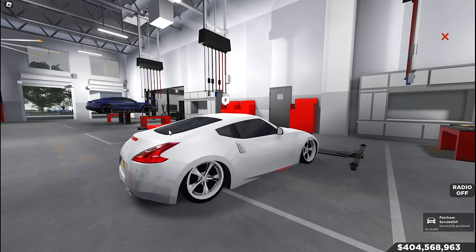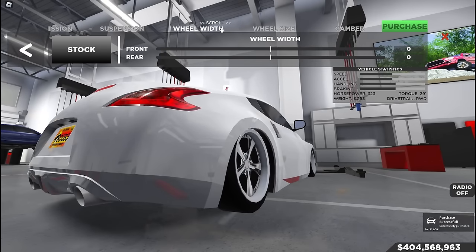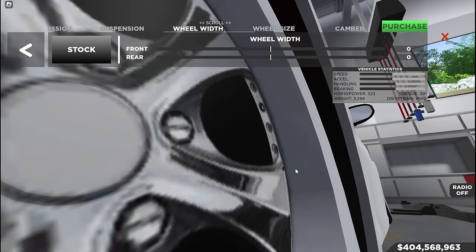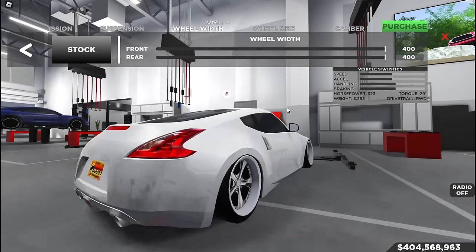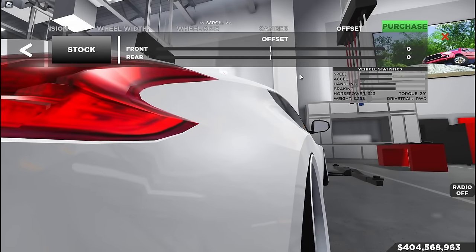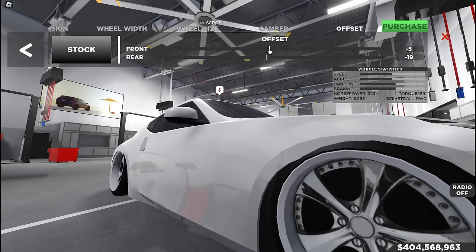I'm just going to throw these on and call it a day. So usually what I like to do with stance cars is get the most lip on the wheel possible. The lip is this little white part right here — this is the face of the wheel, this is the lip. Usually with wheel width, if I extend it out, we get a lot more lip. So usually what I have to do is extend the wheel width out to the max, and then adjust the offset and bring that in until I like it.